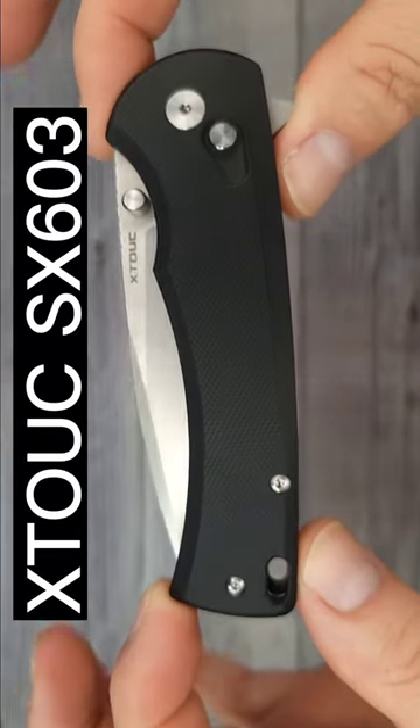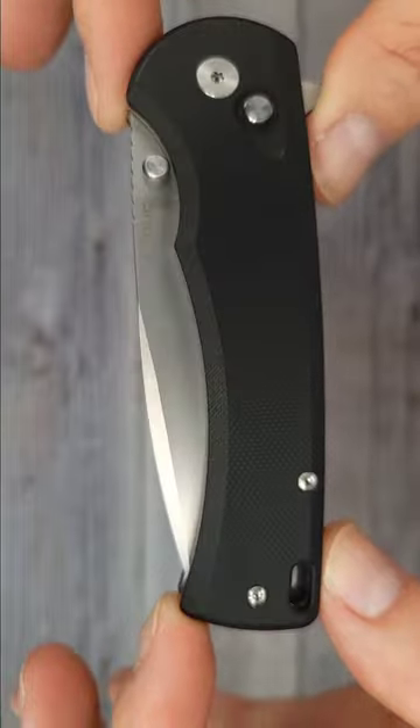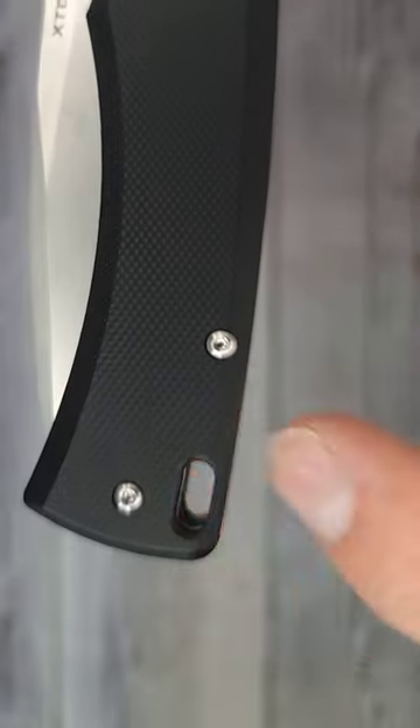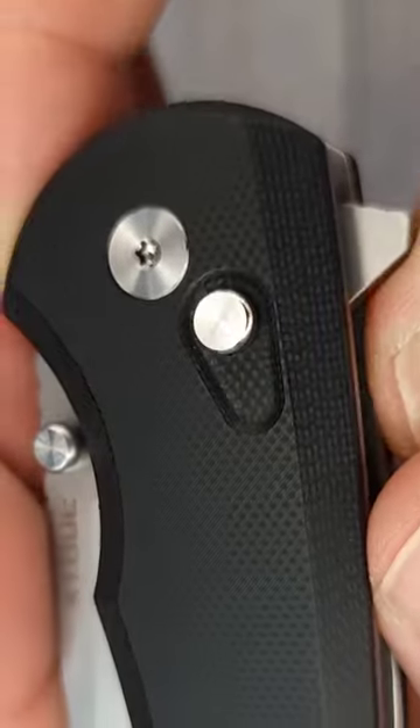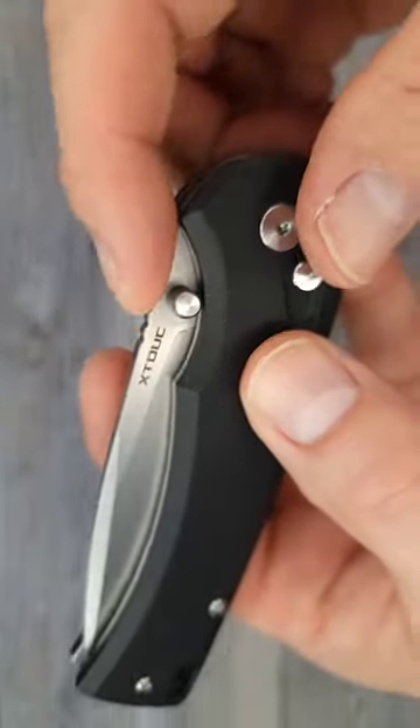This is the Xtook SX603. It has T6s for the body screws — I wish those were T8s. It's a button lock. You have a T8 for your pivot and then you have a couple thumb studs going on. You have some jimping.